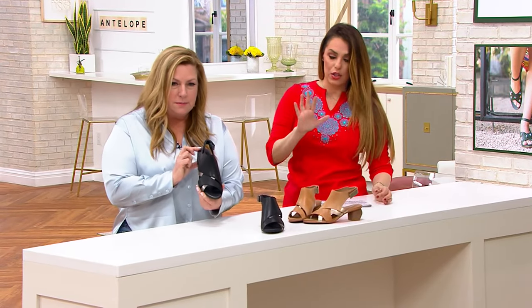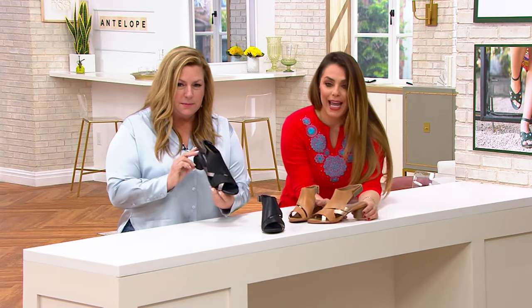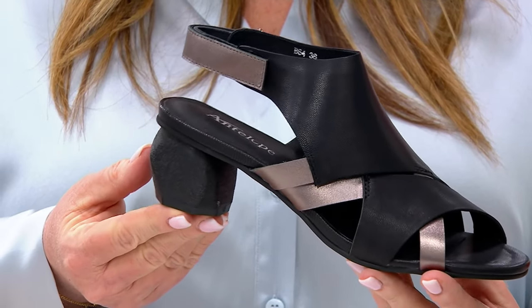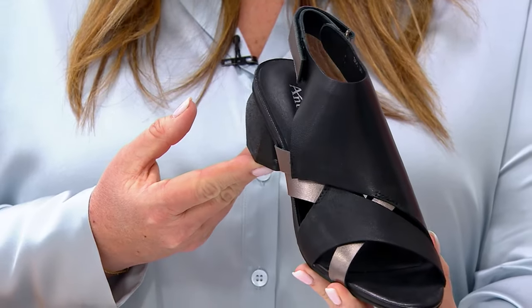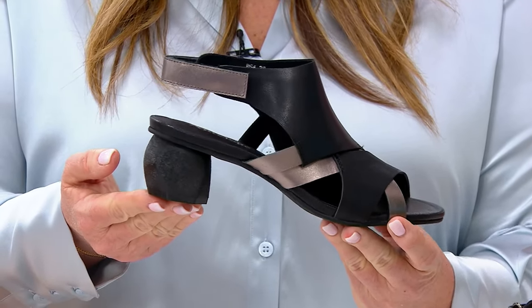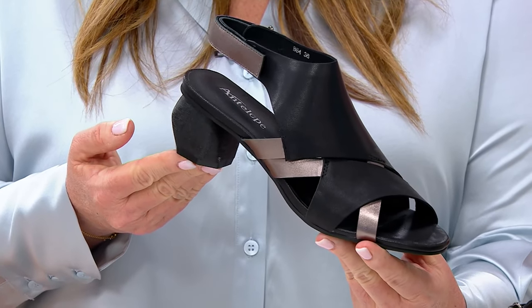Really beautiful, it's unique. This one's another one — hand-crafted leather, it's an open toe, but also a great coverage on the foot. Again, blended leather, so you have that smooth leather and then that metallic leather. It's so fashionable.